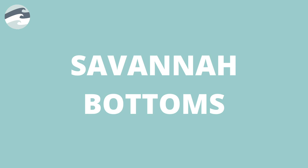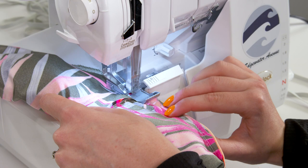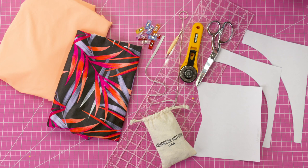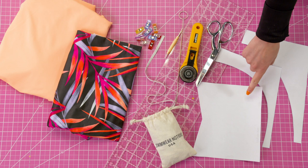Hey guys, welcome back to the Edgewater Avenue YouTube channel. In today's video we're going to be making the Savannah bottoms. For materials you will need a half yard of swimwear fabric, quarter inch rubber elastic, scissors or a rotary cutter, pins, and the pattern for the Savannah bottoms.